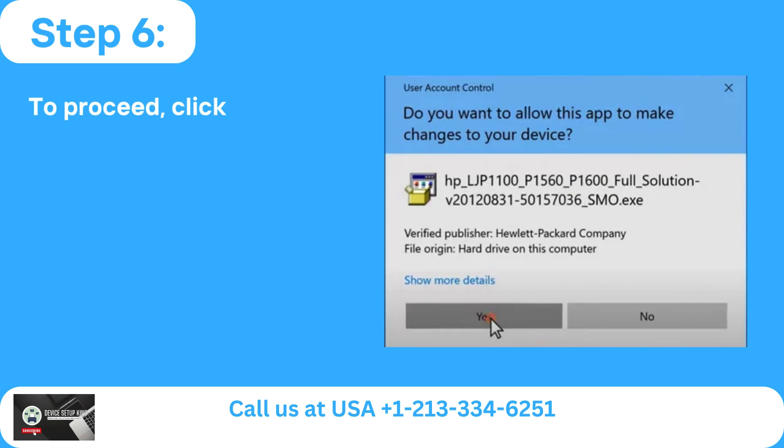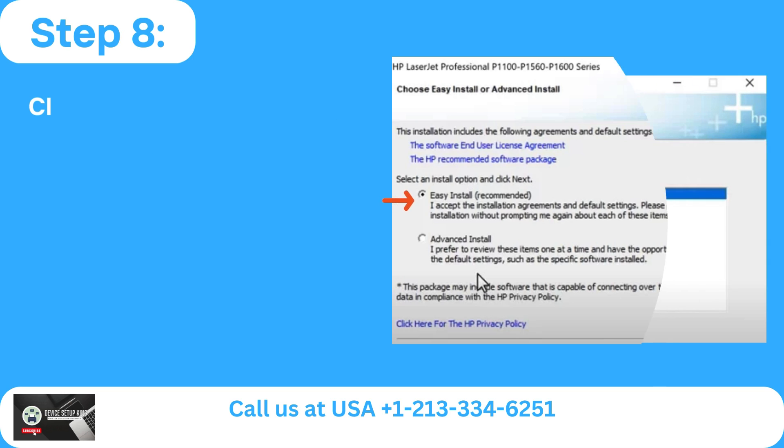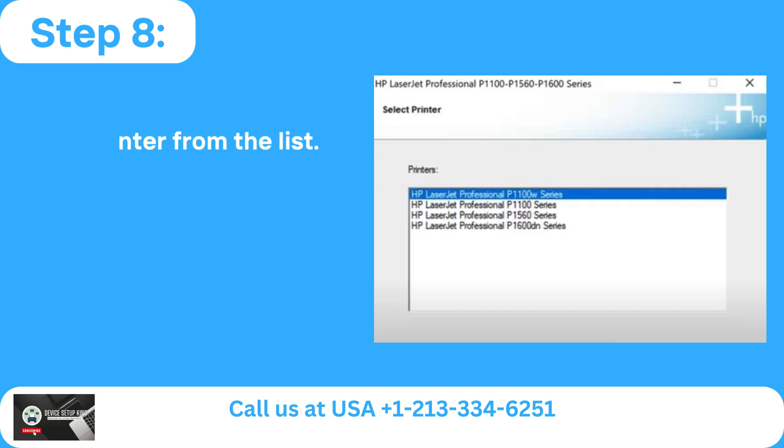Step 6: To proceed, click Yes when prompted. Step 7: After choosing Easy Install, press Next. Step 8: Click Next after choosing your printer from the list.